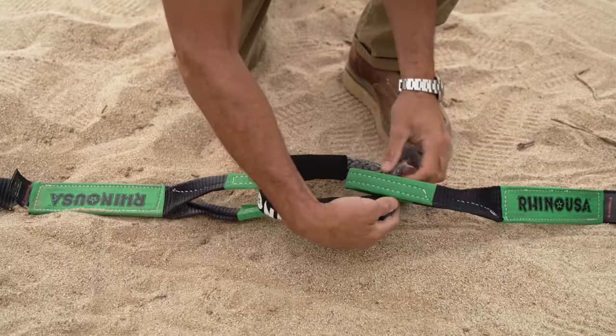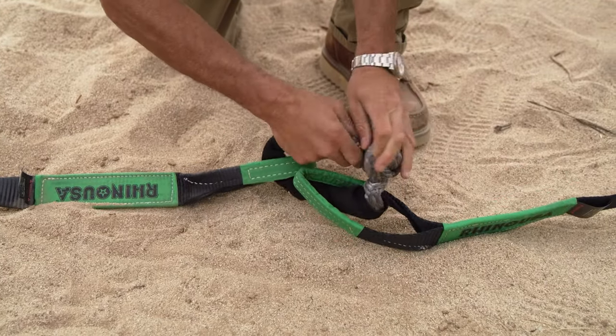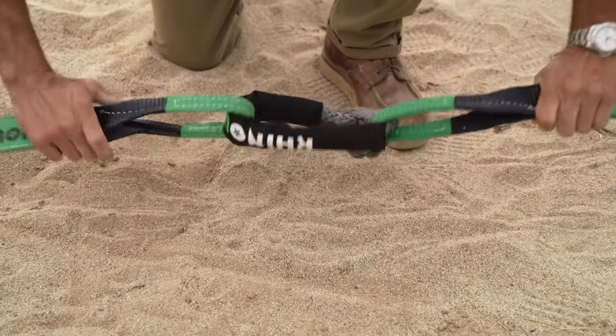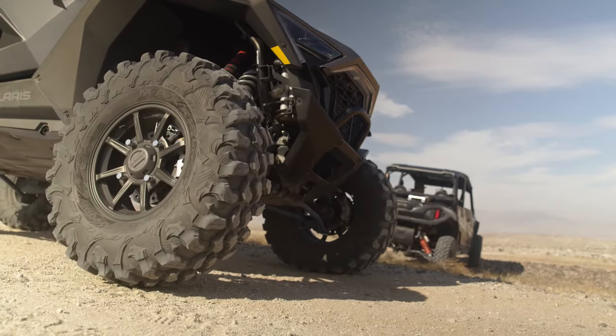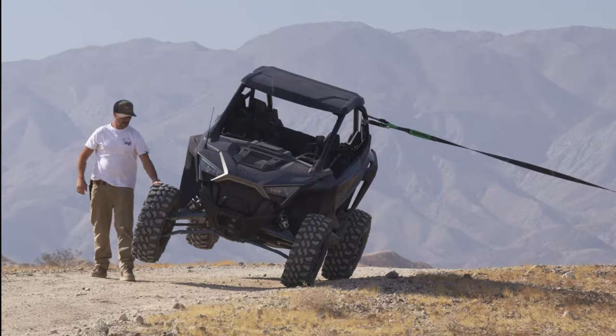The Rhino USA soft shackle can also be used to connect two tow straps together to lengthen your towing capability. You can even use it to change a tire on your UTV — by utilizing a tow strap and another vehicle you can put your UTV on its edge and change your tire.